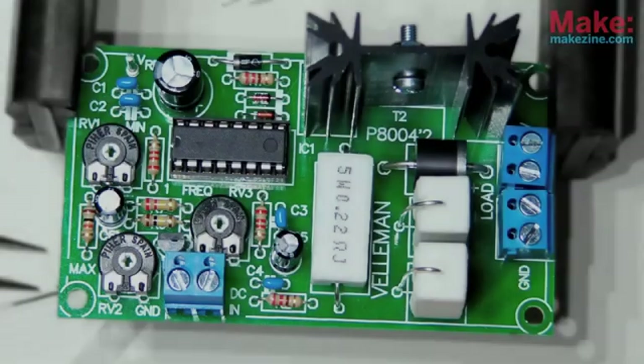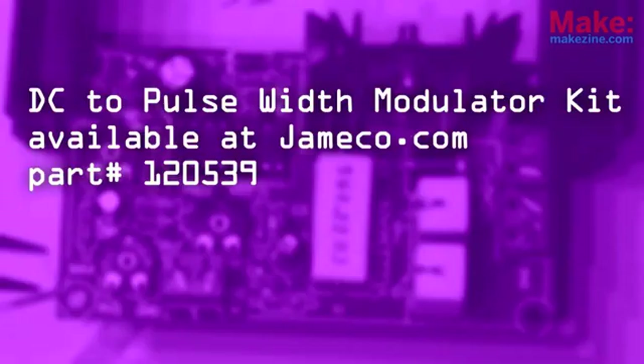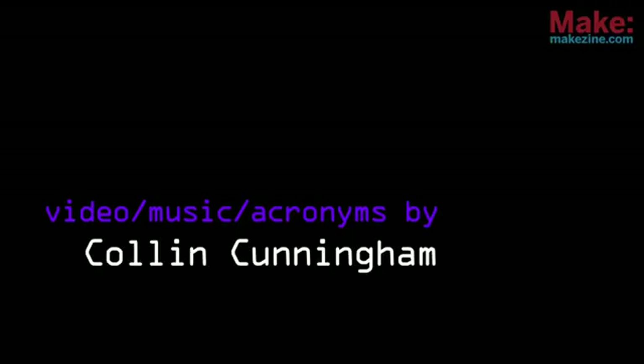PWM ends up being a versatile and important thing in the world of electronics — and that's pretty wild. If you're in the mood to modulate, check out the DC to PWM kit available at jameco.com.